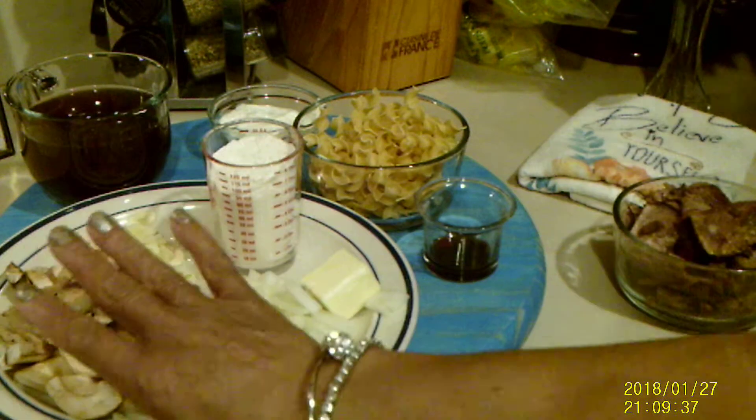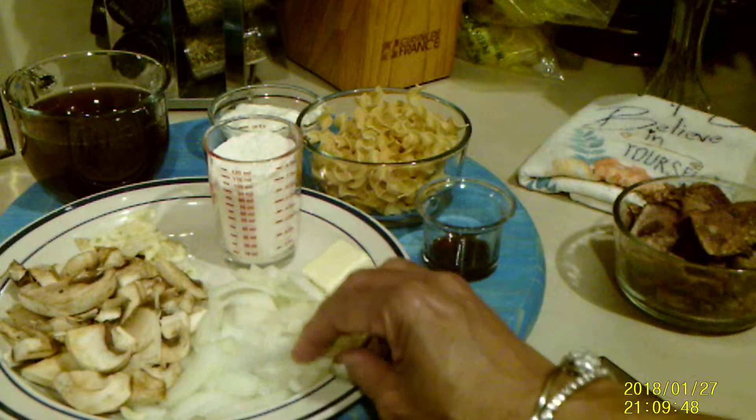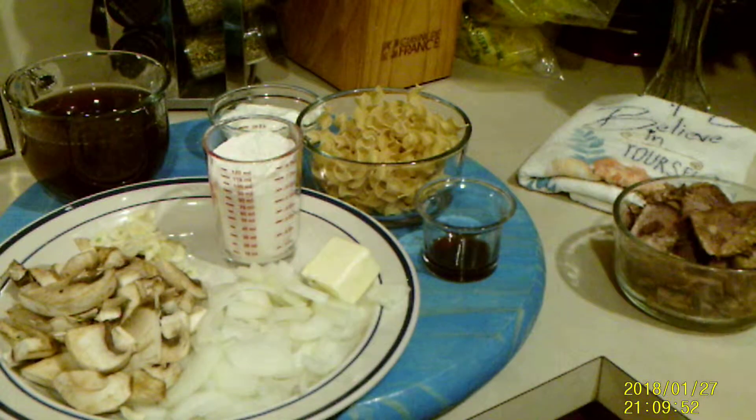This is the kind of meal where you kind of have to use your own judgment, because I have no measurements as you can see. I'm just going to use it accordingly, and it usually comes out well. Don't be afraid to try it. Let's begin cooking.